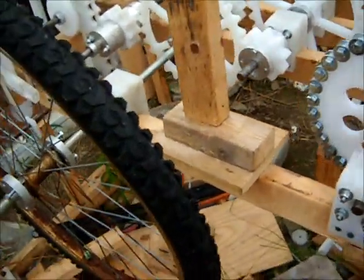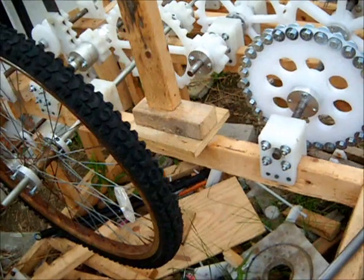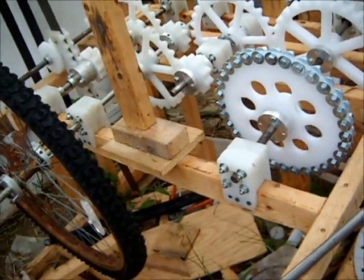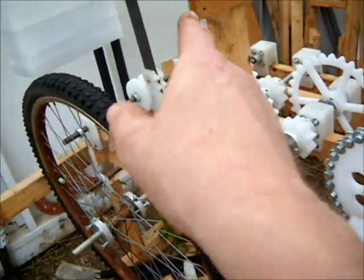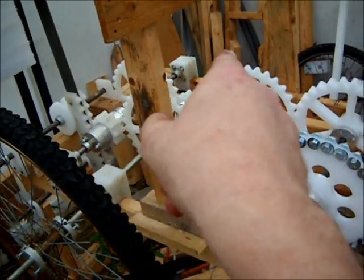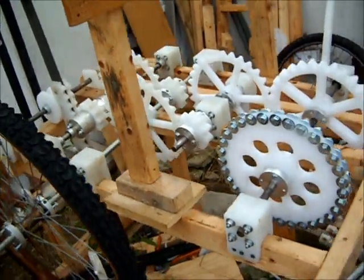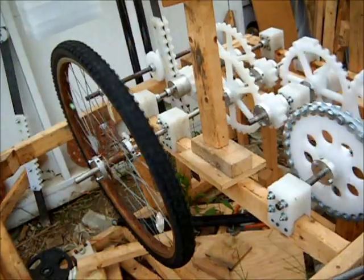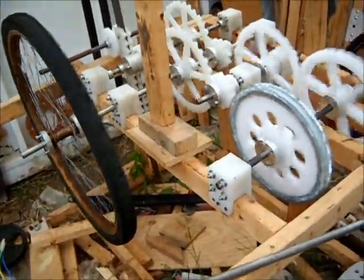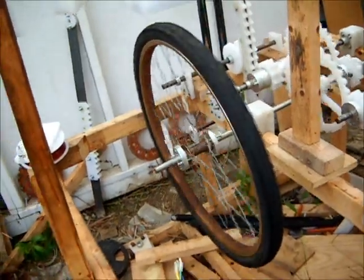The new flywheel has been installed. This is five pounds instead of ten pounds. We can go up to about 60 pounds down there, but as the gear train increases in RPM, so does the load. So I imagine there's a lot of fine-tuning that's going to have to be implemented. So there's our wheel.